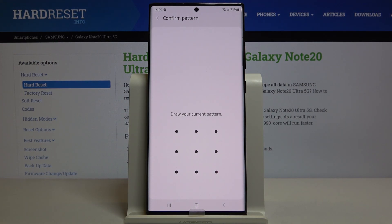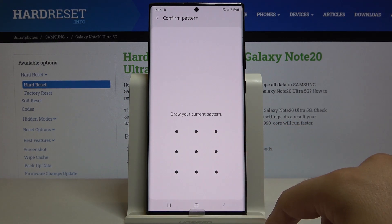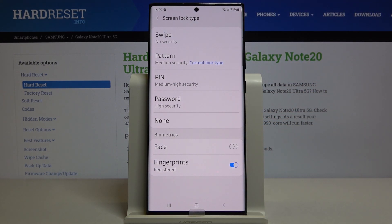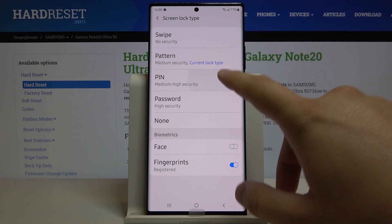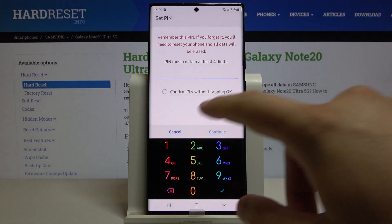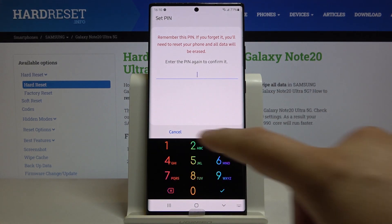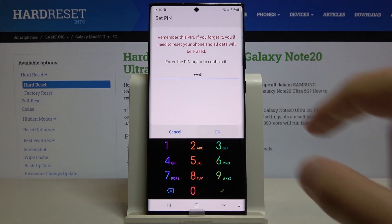As you can see, currently we have set up a simple pattern, so let's draw your pattern. Here we get the full list of lock screen options that you can change. So we can go for the PIN. Right now we have to input a 4-digit PIN, so mine was 1, 2, 3, and 4.